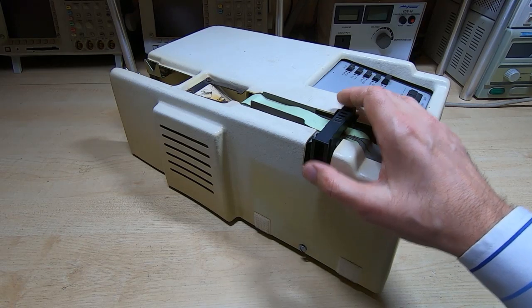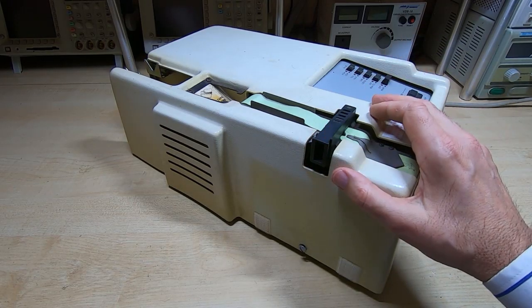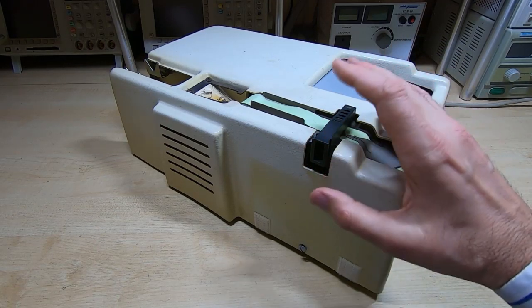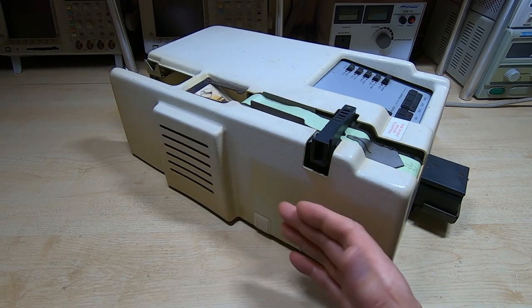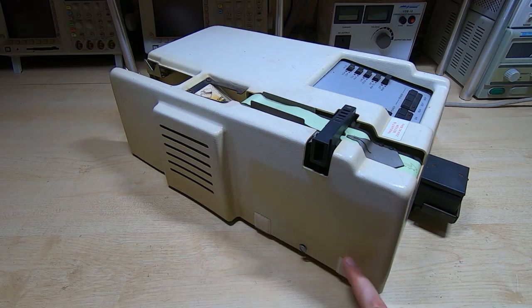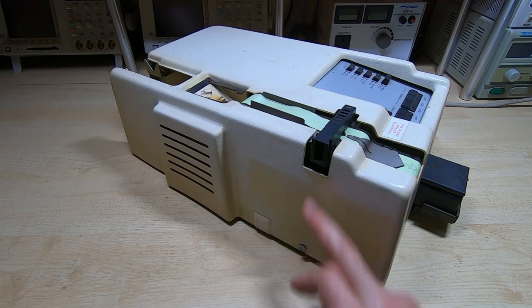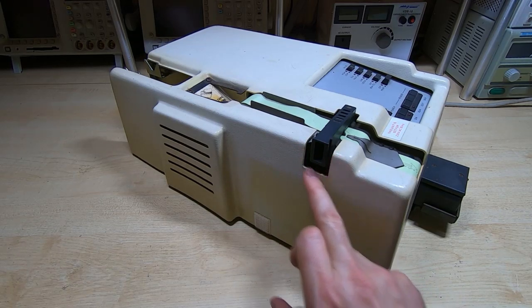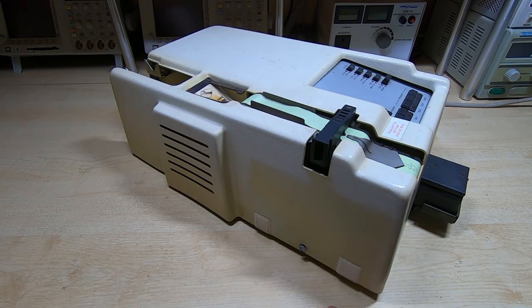We'll pop the cover off, have a look inside, and then in the other videos in this series we'll look at getting this repaired and restored. First thing I notice is the chad box is missing - I don't have that, but I can quite easily 3D print one. There's some velcro down here, so it looks like someone made a temporary attachment for the chad box - might just have been a cardboard box stuck on there. Normally there's a metal bracket that the chad box hangs off, but I can easily make one of those.